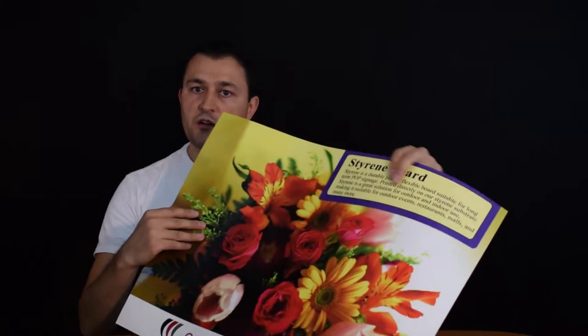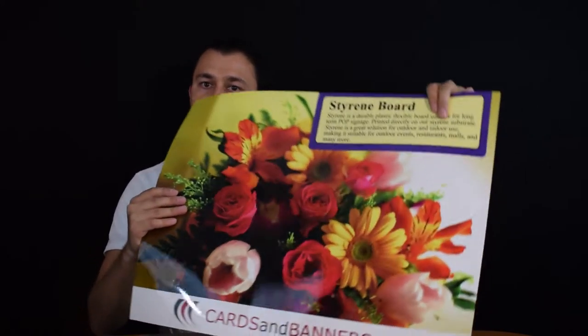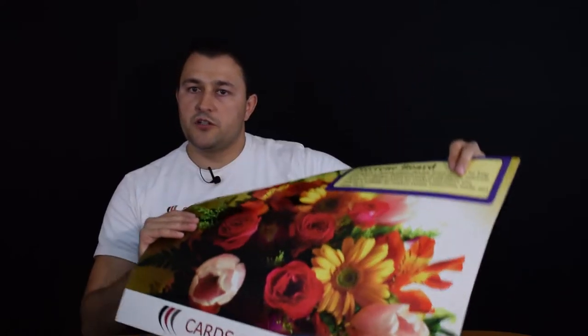They're printed full color and they can come with different matte or glossy lamination. As you can see, the shiny reflection on this sign is a glossy finish — glossy lamination. These can be used at indoor or outdoor events, restaurants, malls, and many many different applications.